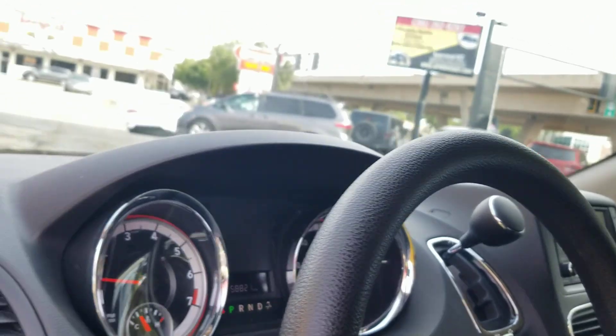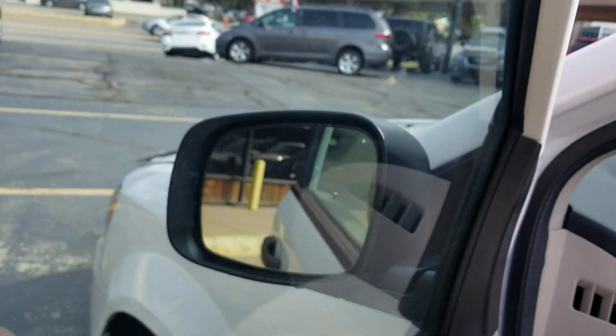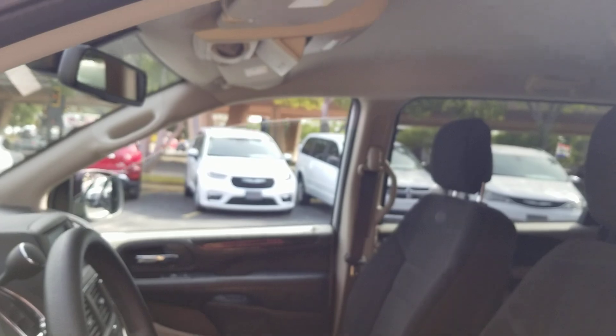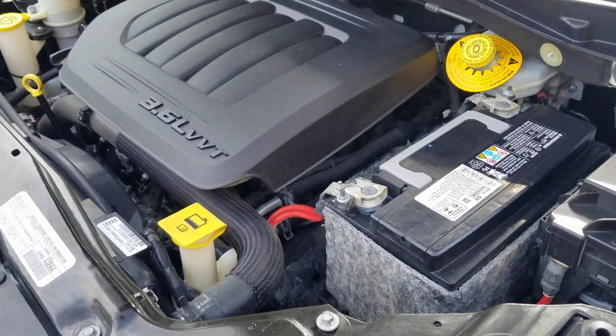I've got mechanics that work for me. We've checked all the power mirrors, power windows, power locks, heat, air, cruise, belts, hoses, suspension, steering, and brakes. I'm showing you the power mirrors working, showing you the power windows. The back vents work great. I've got three mechanics working for me now — and hey, if you're a mechanic who wants a job, give me a holler.